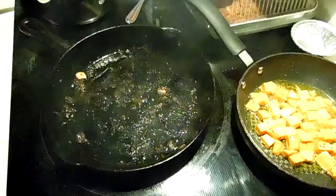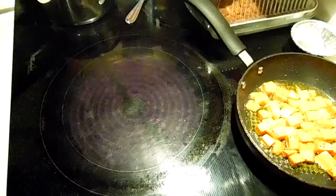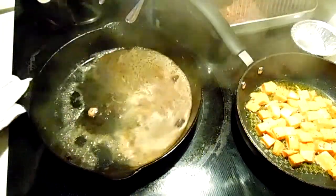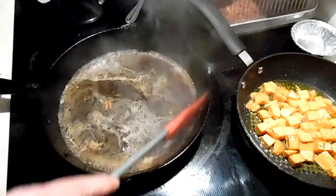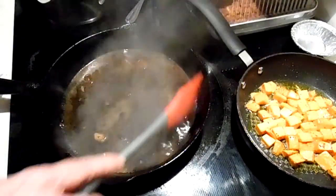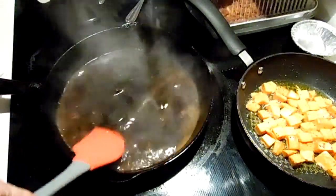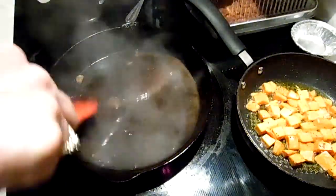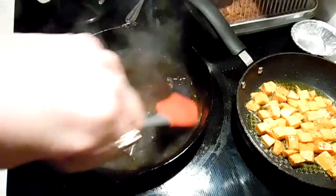I'm going to rinse this with some hot water and do my potato in it. It's a very hot pan — if you do that when it's hot, you'll pretty much get everything off the bottom of your pan. That works with your stainless steel as well while your pan is hot — add some water to it and you'll get all that stuff off the bottom.